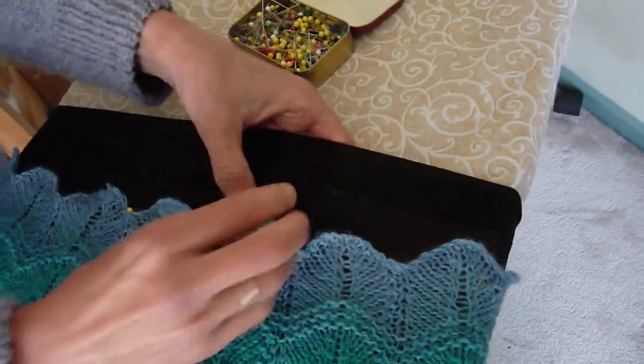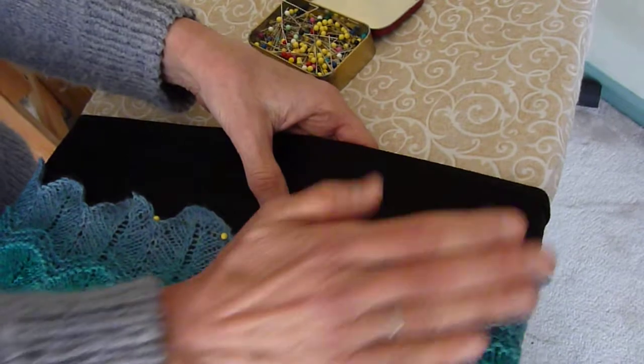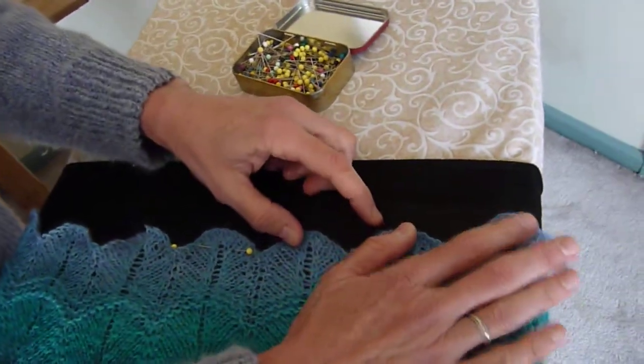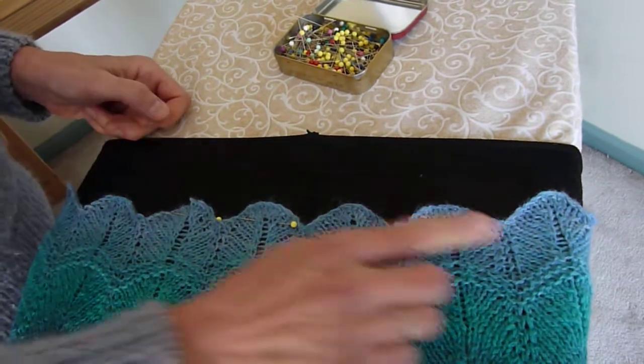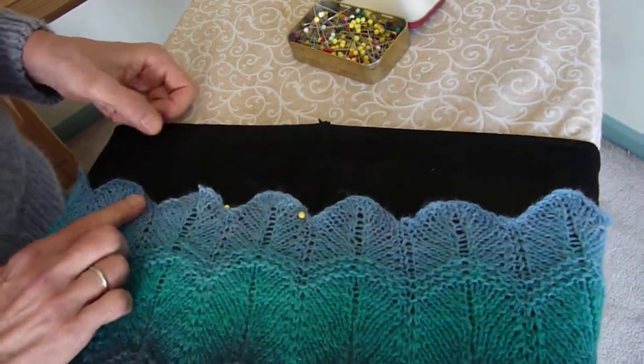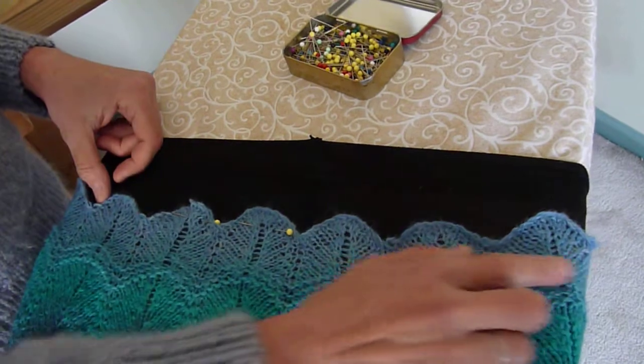And then I will just hand sew these on, or I may machine sew it, I'm not quite sure yet. And then when I stretch this out over my body, my skirt's going to fall from my hips without any gathering or any budge. And that's the secret. So now if you tell anybody the secret, I'm going to have to kill you.